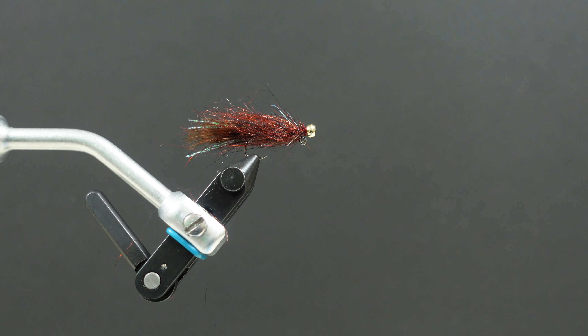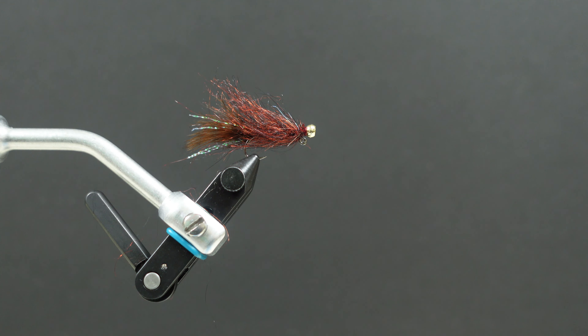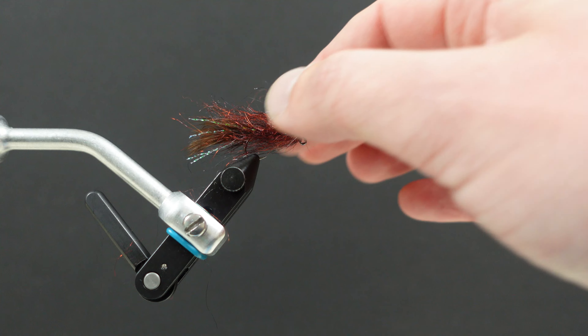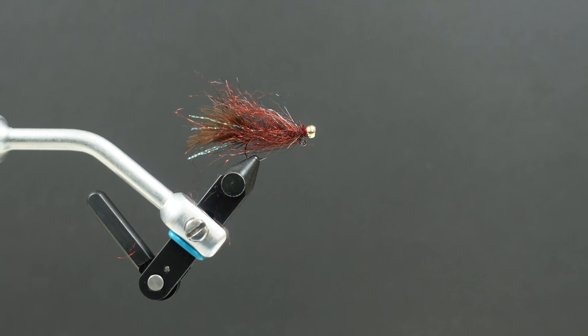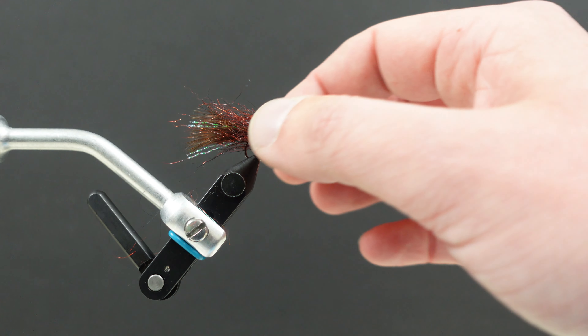And there you go — you've got yourself one deadly little leech pattern to hang under an indicator for those interior trout. Well, trout anywhere, really. Give that one a try; I think you're going to like it. Easy to crank out, nice and quick — you can fill that box real fast. It's a type of fly I've got a lot of confidence in. Works really, really well. What fish doesn't like a big piece of meat to eat? If you've got any questions, feel free to get in touch with us here at the shop — email, give us a call, like, subscribe, all that YouTube stuff. Happy to keep making these for you. Hope you enjoy it. Thank you very much.